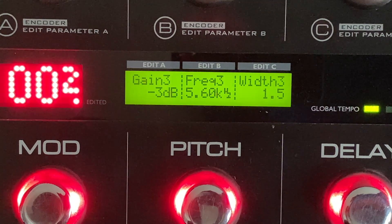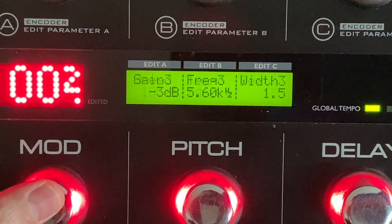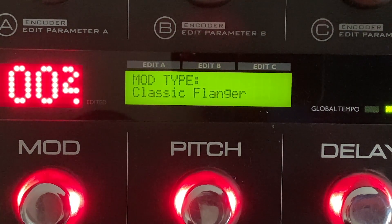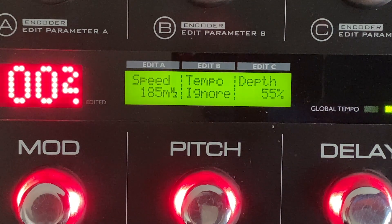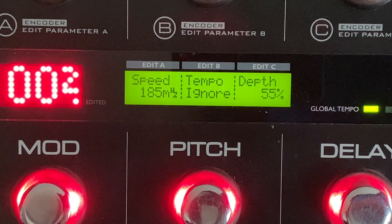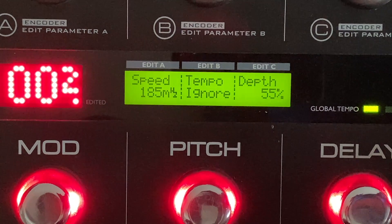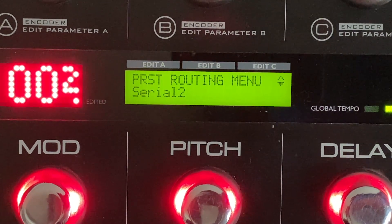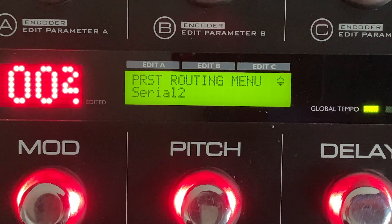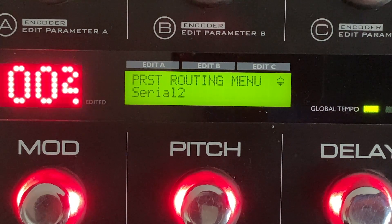I'm not using any compression and no filters of any kind on this particular preset. I am using the modulated delays, though, and the modulation I'm using is the classic flanger. Normally I'm not a flanger guy — outside of 'She Sells Sanctuary' by The Cult I don't care for the flanger — but when it's just in the delay repeats, it's great. It just adds a fun layer of airy modulation that you don't really notice, but it's there. To get that you need to be in Serial 2 mode: go to Preset Routing and set it to Serial 2. Semi-parallel was my favorite when running the four-cable method.